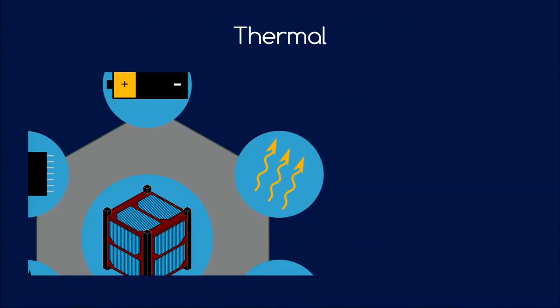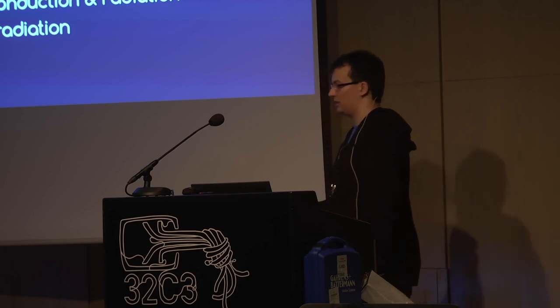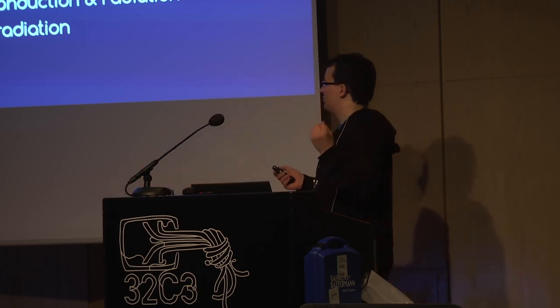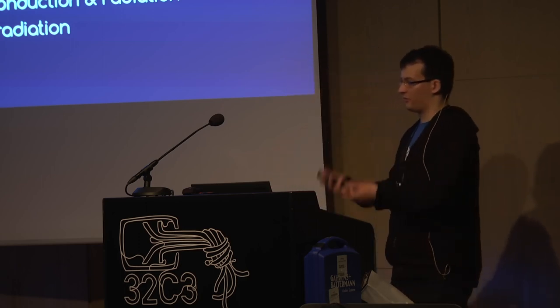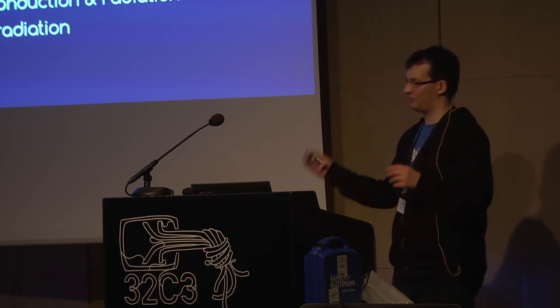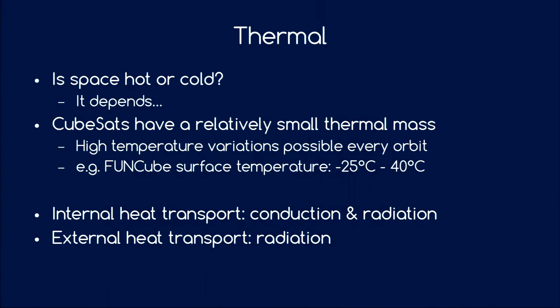A few words about thermal. Is space hot or cold? It totally depends. Due to the lack of atmosphere, heat can only be transported via conduction inside the satellite and radiation to the outside. Due to the small thermal mass of CubeSats, you can get very high temperature variations even over one orbit — from the eclipse period in Earth's shadow to sunlight. For example, the FunCube satellite published surface temperatures ranging from minus 20 degrees to plus 40 degrees, just over one orbit.